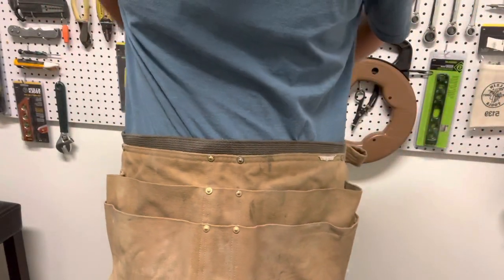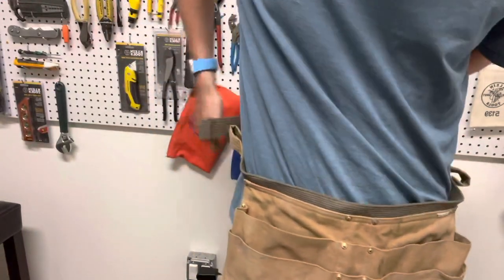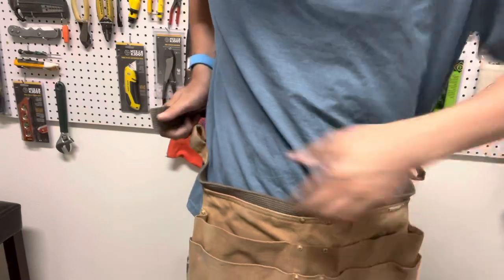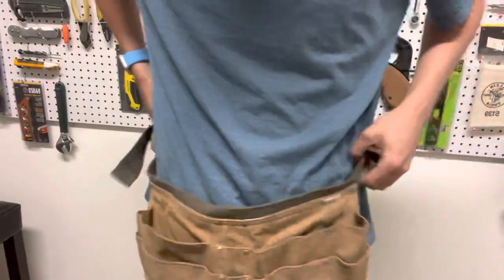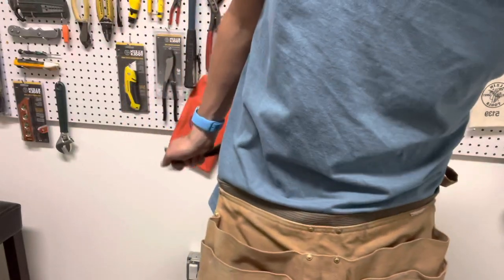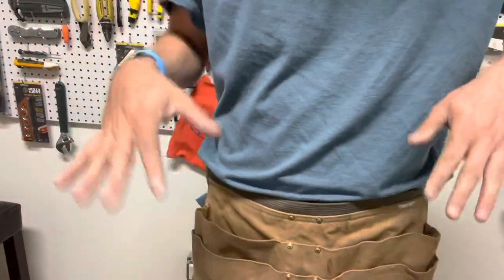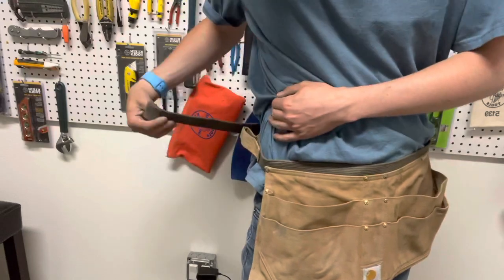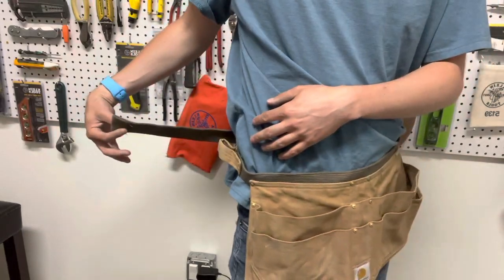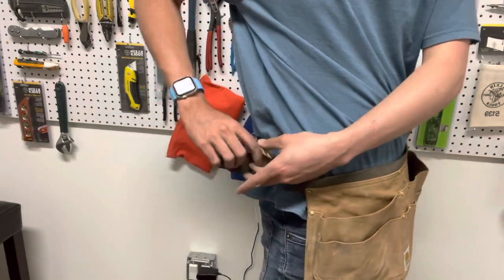Once you put it on — right now it's a bit big and I can just cinch that down. It'll obviously be easier if you do it off and try it on a few times. Once you get it on, everything holds nicely in place. The tail isn't that big; you can fold it up or zip tie it back if that bothers you.